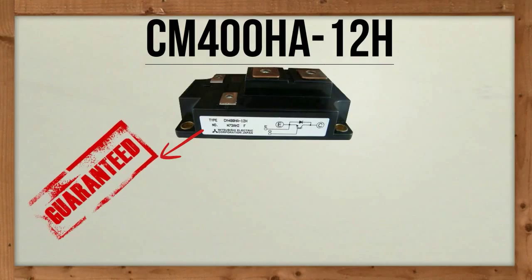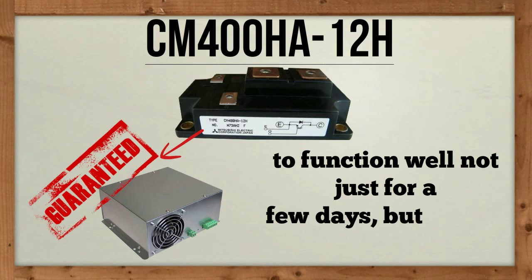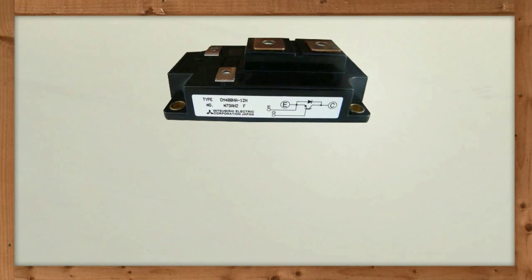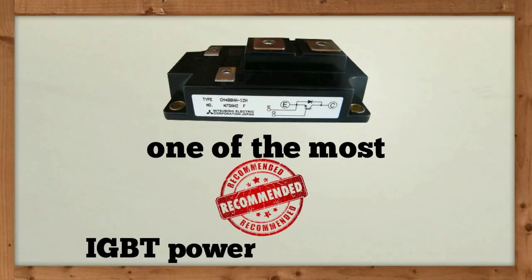CM400HA12H can guarantee your laser power supplies to function well not just for a few days but also in the long run. Being cost effective, durable and highly efficient, no doubt remains as to why this power module has become one of the most recommended IGBT power modules today.